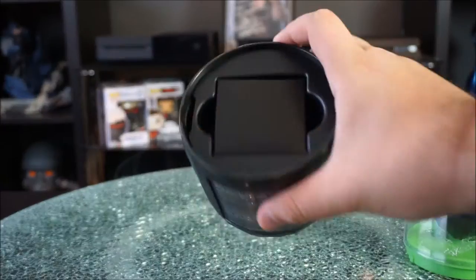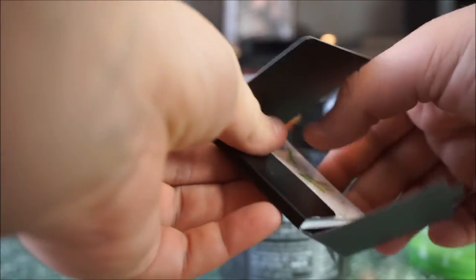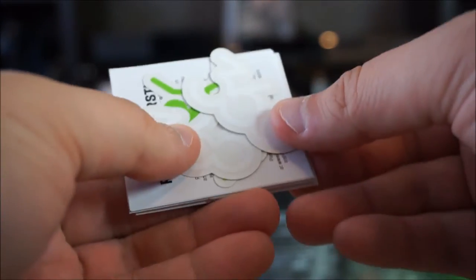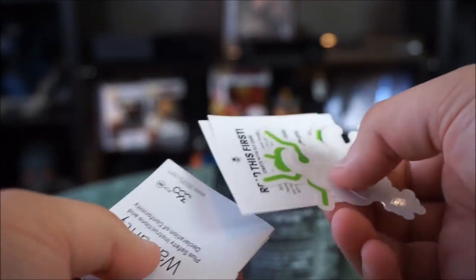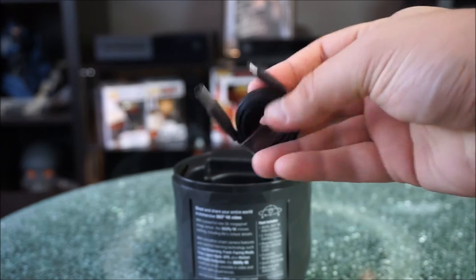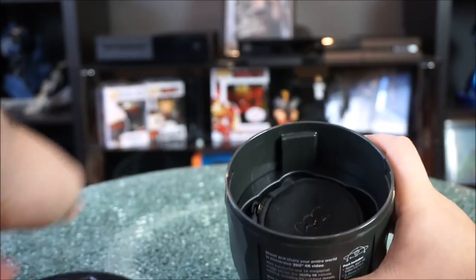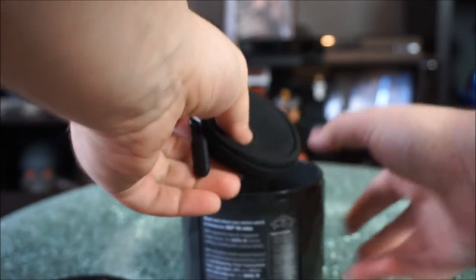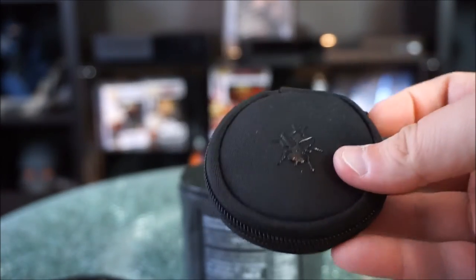The first thing you get underneath the camera itself is a small booklet that contains everything from directions on how to use the camera to your warranty, and they threw in some stickers — two 360 stickers with their green fly logo. The next thing underneath that is the USB charging cable to power the unit. Also included is a protective case for the camera, which is an awesome add-on so I don't have to go out and spend extra money — I have a place to put it when I'm done.